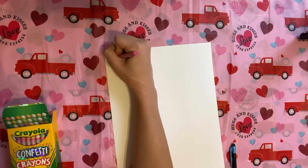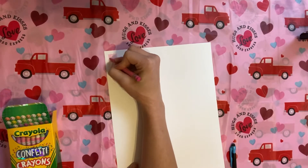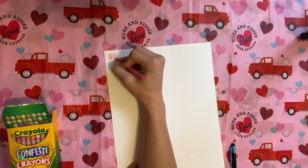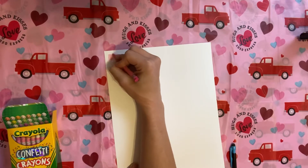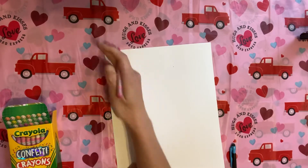I was excited for these because they have been sold out for a very, very long time at my Walmart. Finally they got them back and I was like, I am grabbing these while I have the chance. They do have multiple colors in them — that's pretty cool.